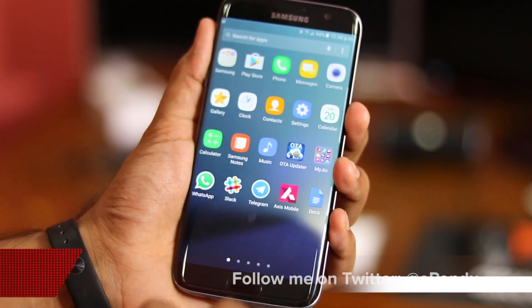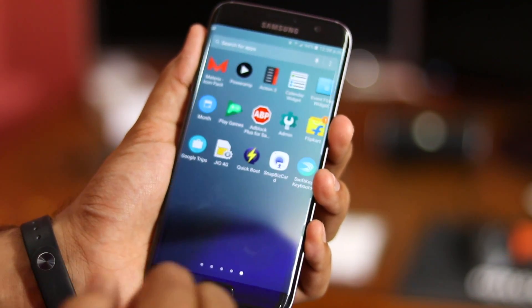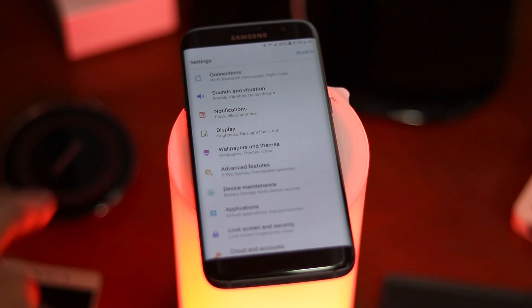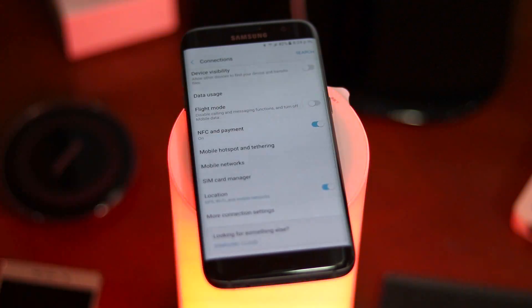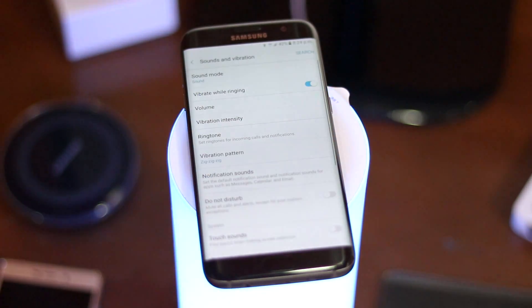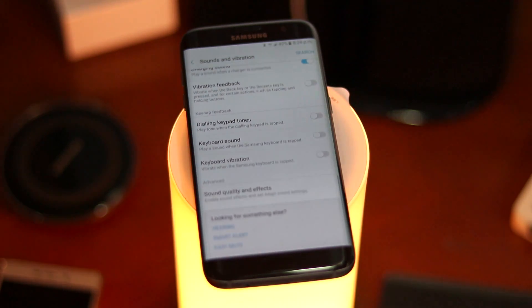TouchWiz on the Galaxy Note 7 looks different from what you'll find on the S7 or S7 Edge — it looks prettier and more mature. Flashing a Note 7 ROM on your Galaxy S7 or S7 Edge will provide you with access to all the new software features that Samsung has debuted with its flagship Note this year. This includes Samsung Notes, redesigned system apps, and more. However, an exploding battery is not one of them.